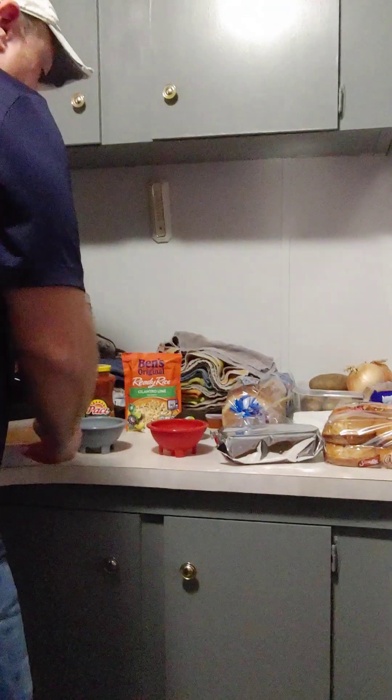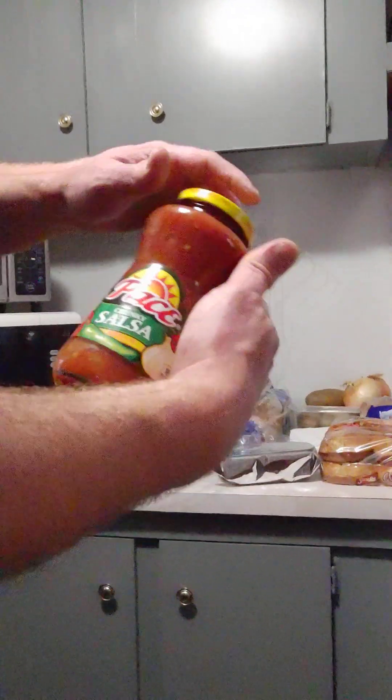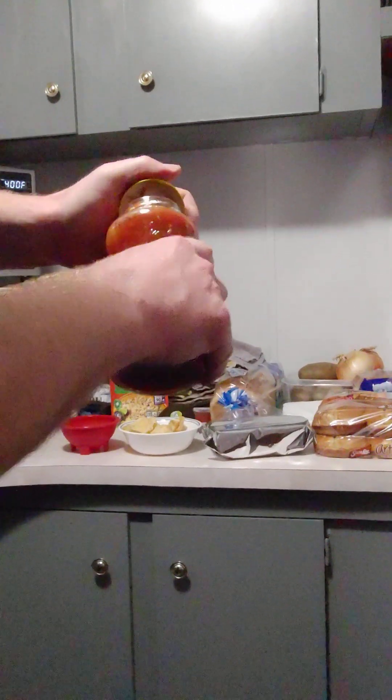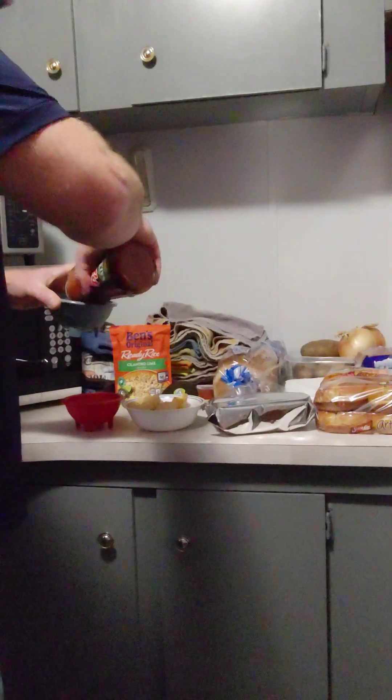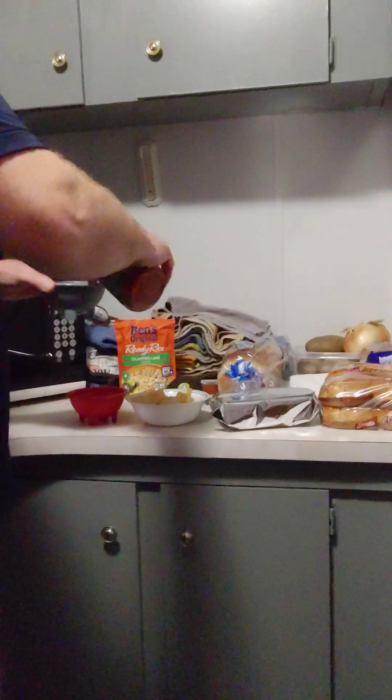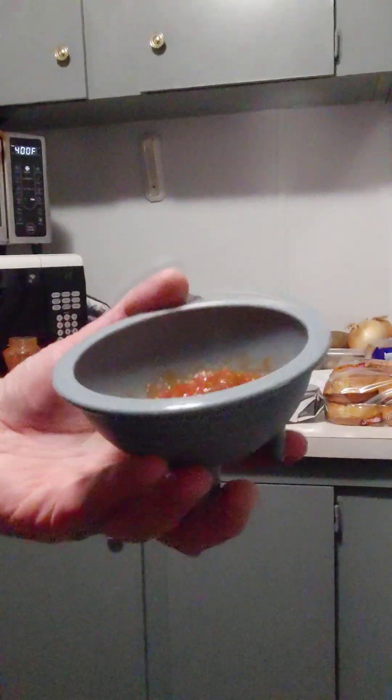We have our chips, but now we have to have something to dip. I told you I was going to get this chunky salsa for today — that's the one I'm going to use. I'm going to pour a little bit in here. It's really good. I like it a lot. It has a great crunch, these chips do.